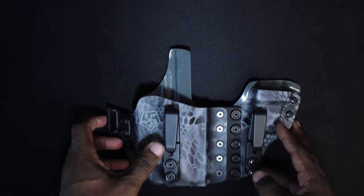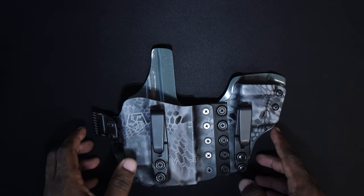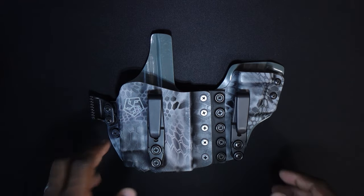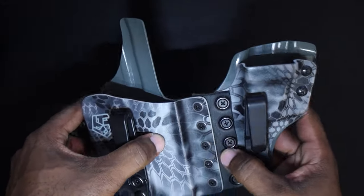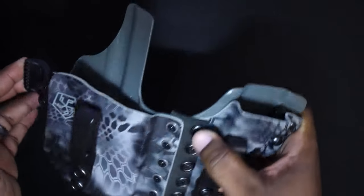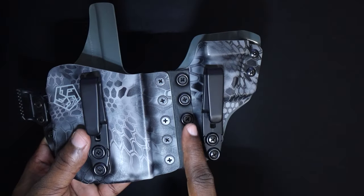I actually like my retention a little more loose — you'll hear a lot of guys say that — because once the belt goes around it, it adds even more pressure. You don't want it to be the hardest thing in the world to draw; you just want it to be secure. The main selling point on the Aegis, the Axis, and the Papillon is the flexible hinge or flex point, which wraps around your body and allows the claw to do better work — concealing better and making it more comfortable to carry. This is 100% true, it works.